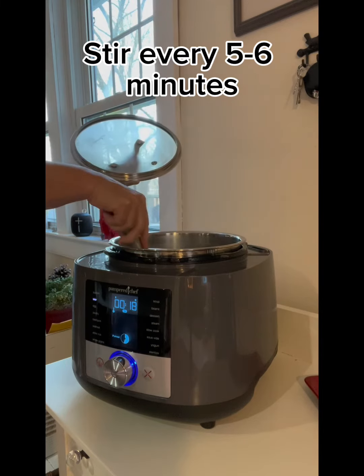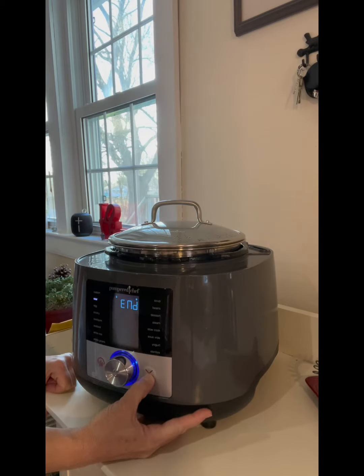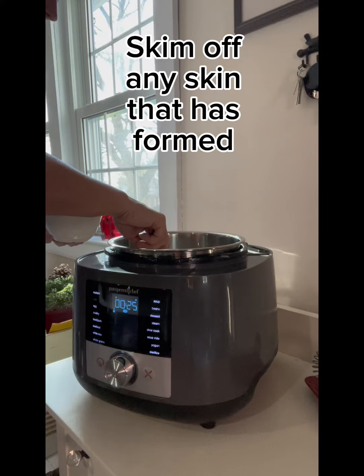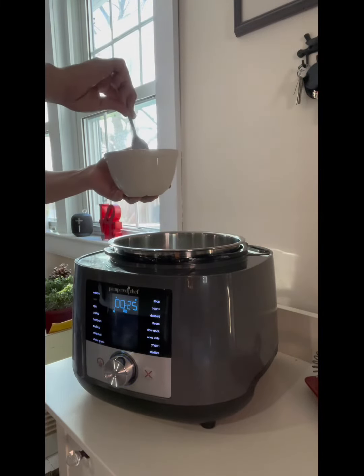You should stir it every five to six minutes or so. This just helps it not stick to the bottom of the pot. I'm using the sauce whisk there — works really well. And then I scooped off any skin that had formed on top of the milk.